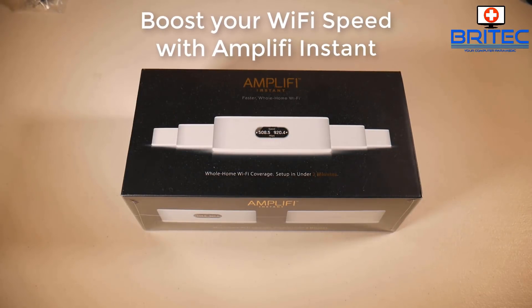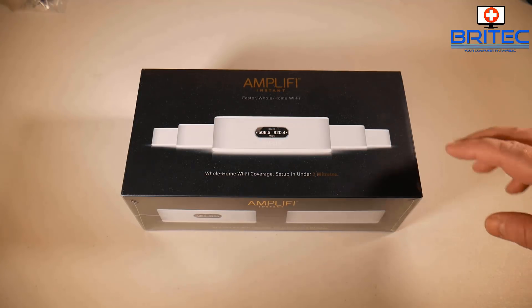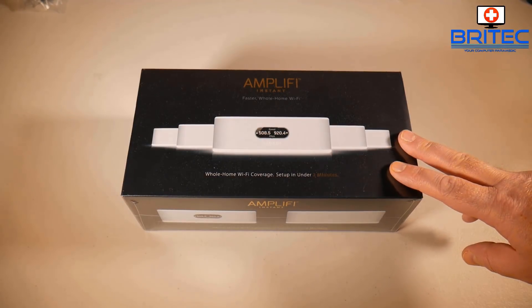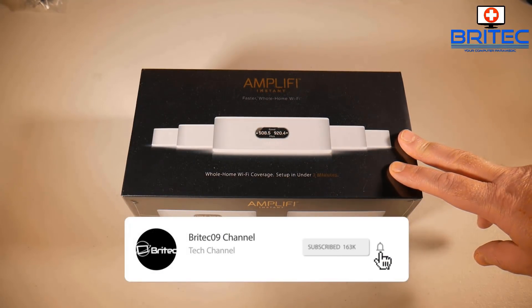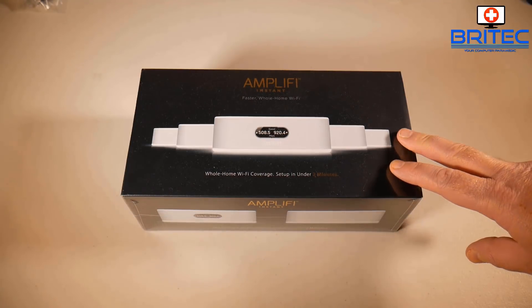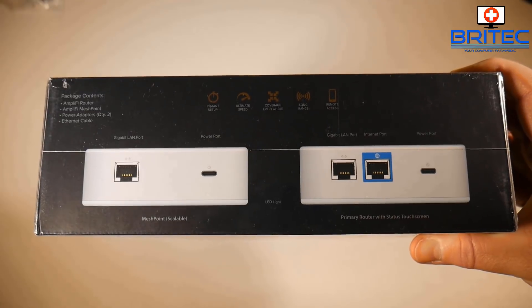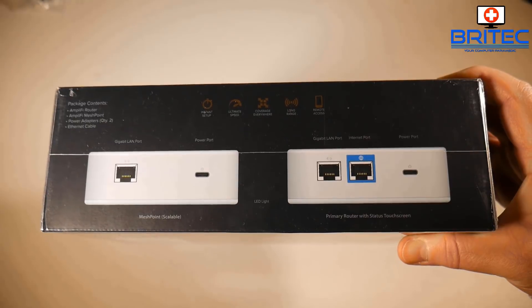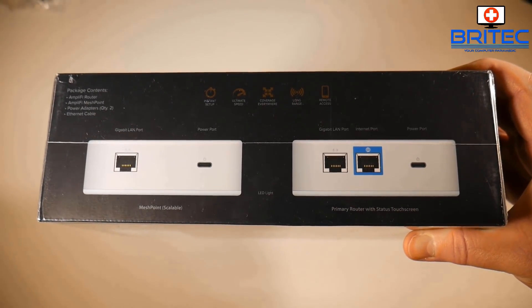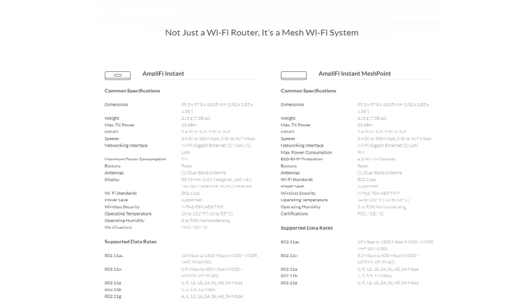Today we're going to be taking a look at how you can boost your Wi-Fi speed with the AmpliFi Instant. This is made by Ubiquiti and it's a pretty decent bit of kit — it comes with a router and a mesh point and will create a mesh network in your home. It's instant setup, ultimate speed and coverage everywhere, long range, and you can even do remote access with this setup.